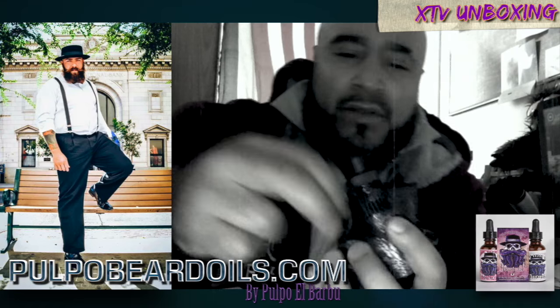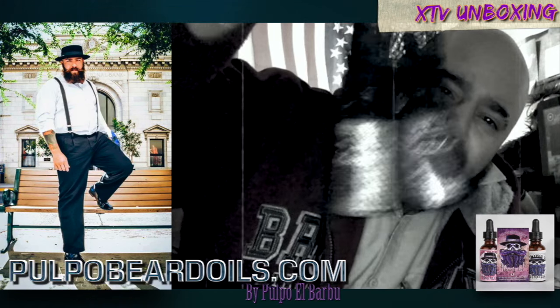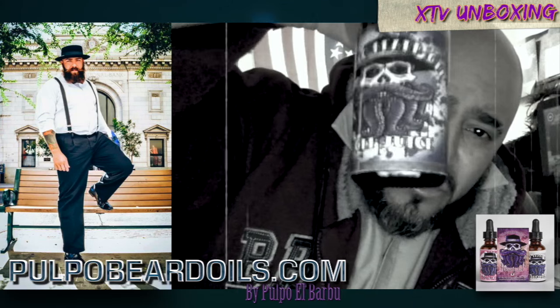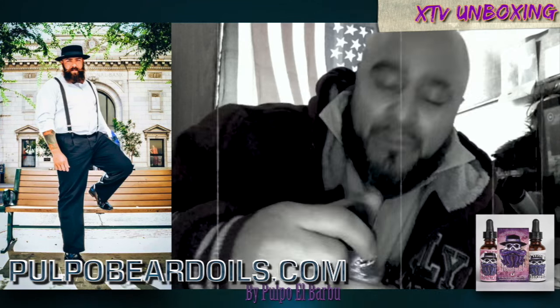Came in the bag and everything. Look at this. That's what I'm talking about, primo. For you guys out there growing your beard, man, you need that Pulpo oil. You know what I'm saying? Stay pulpo fresh.